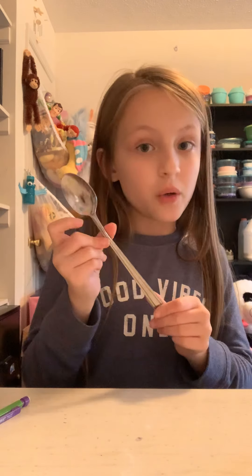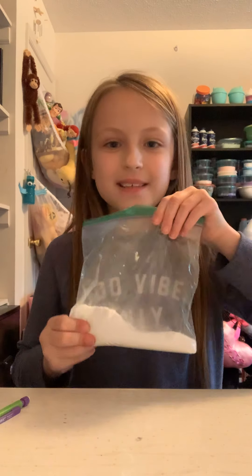The things that you're going to need to make it are a balloon — make sure to stretch the balloon — then you're going to need a spoon, a funnel, and baking soda. The first thing you're going to need to do is put your balloon on the funnel.